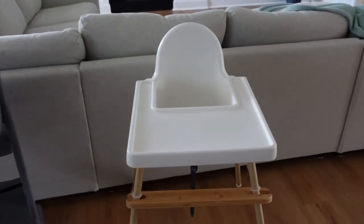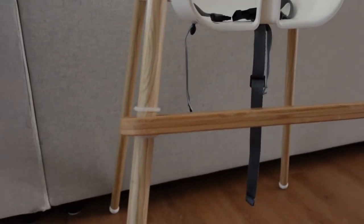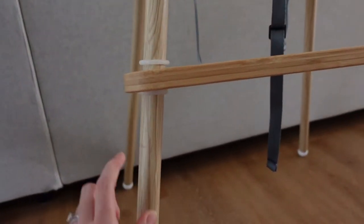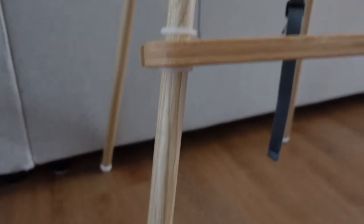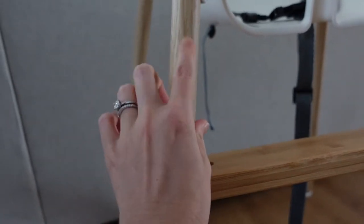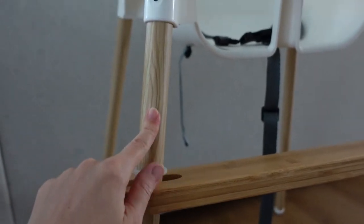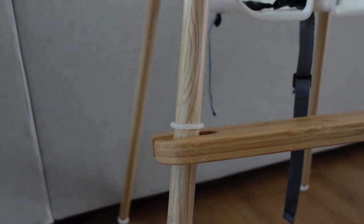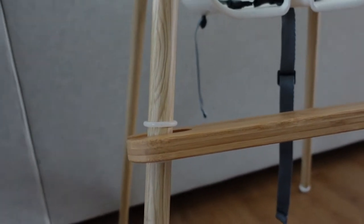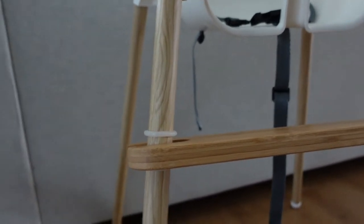I didn't pop the tray on both of them just so I can one-handedly easily pop it off. Things that aren't standard that we've upgraded with the Antilop — the legs would just be silver, but we bought these vinyl leg wraps so it looks a little nicer, like a wood grain. You can buy them on Amazon or Etsy in all different types of wood grain colors or solid colors like black, silver, or pink — you can kind of spruce it up and make it a cuter high chair.